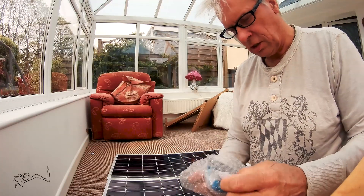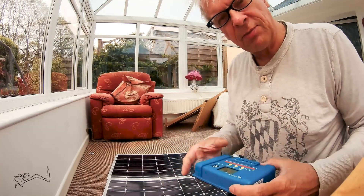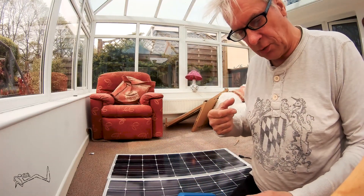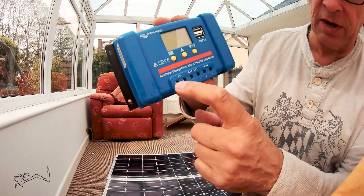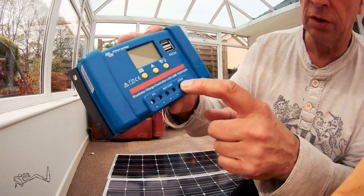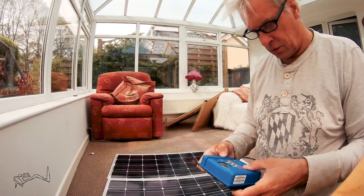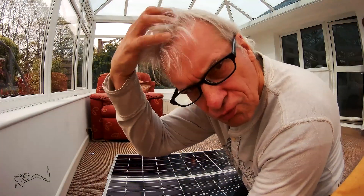There's a little control unit that balances everything between the panels, the draw that you're taking from the system, and the battery. So you've got the panels going in there, battery connects there, and your 12-volt system comes out of here. You've also got a couple of little USBs in there, which is handy.